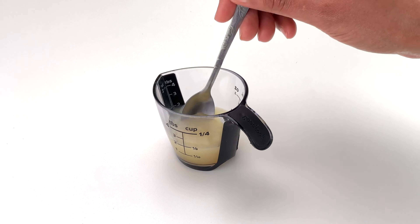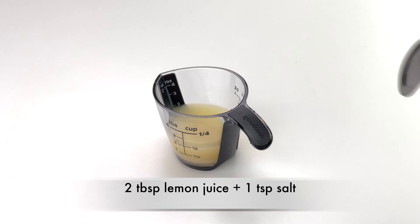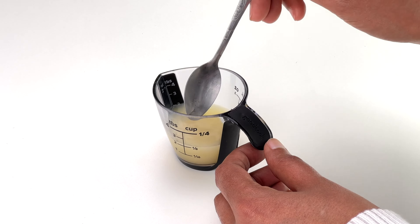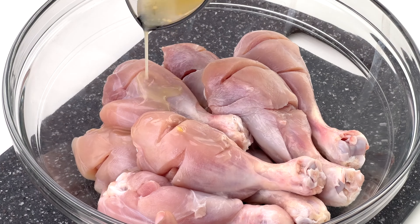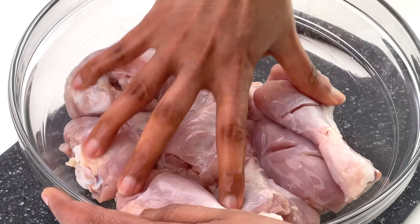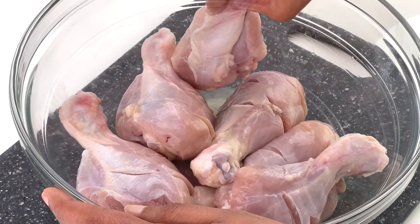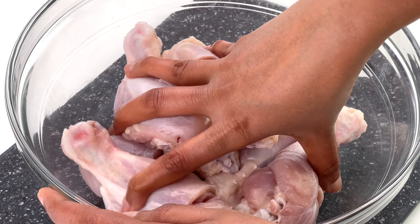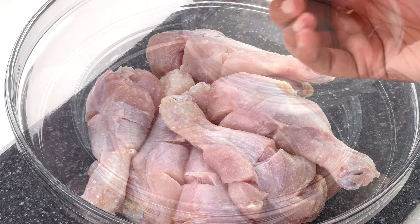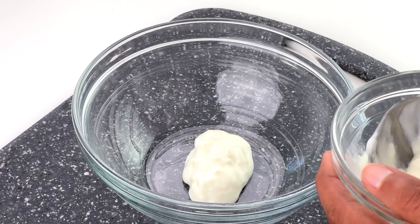For the tenderizer, in a small bowl take two tablespoons of lemon juice and a teaspoon of salt, and mix them together till well combined. Apply this to the chicken, ensuring to coat all the pieces well. Soaking the chicken in this lemon and salt mix really helps to keep the chicken moist no matter which way you decide to cook it later. Let the chicken soak in this mix for at least 15 to 20 minutes.